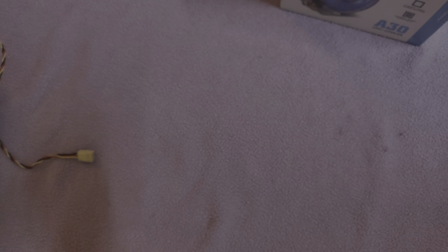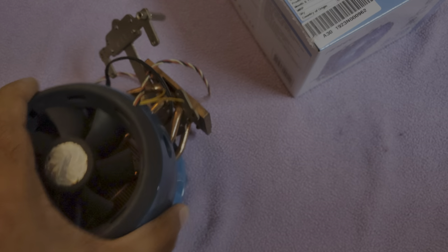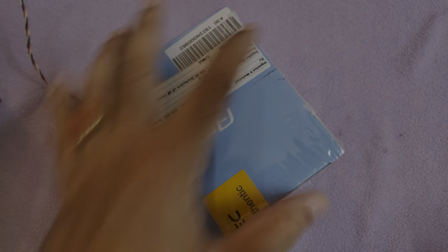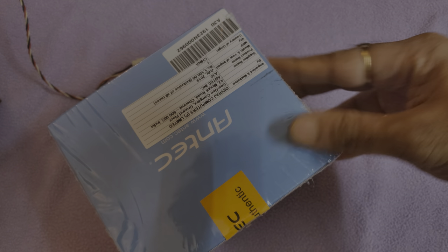I'll be testing this cooler in comparison with the Asus one, trying both on a Socket 775 setup using Core 2 Duo and Core 2 Quad processors, and also comparing with the entry-level Corsair H45. It looks like this box has already been cut from here for some reason — Amazon didn't ship it properly.